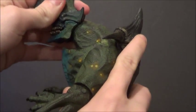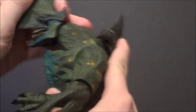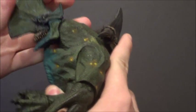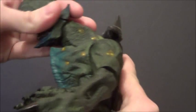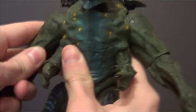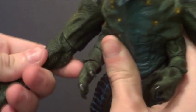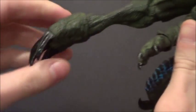He's got his head movements — he can move all the way around, up, down, side to side. Lots of good movement there. Up and down on the arm, forward and back, and you've got a rotation on the elbow, also up and down on it.